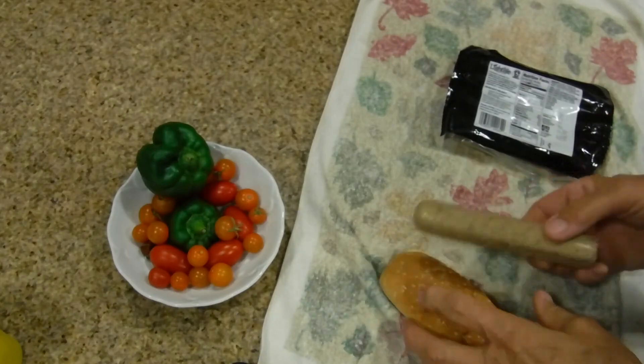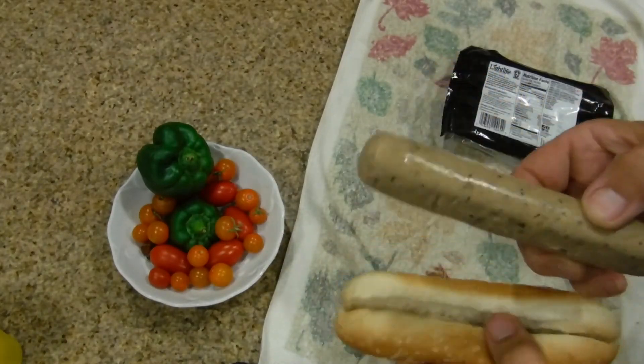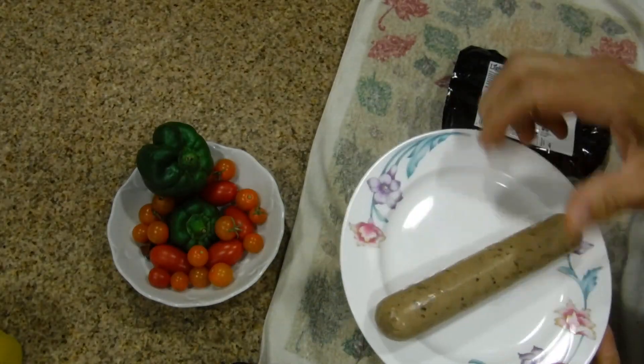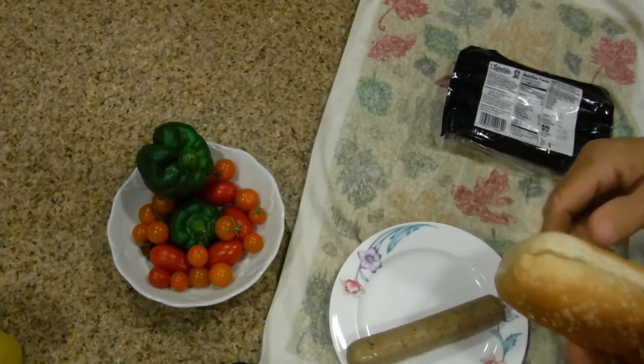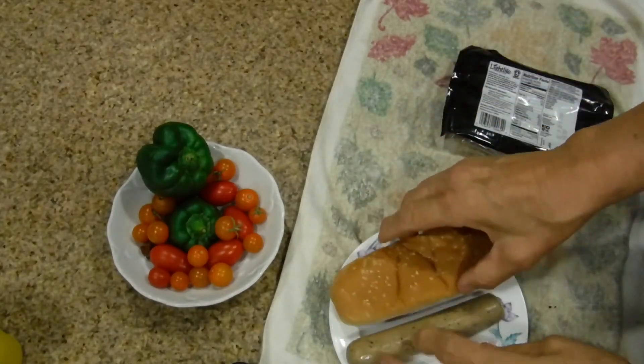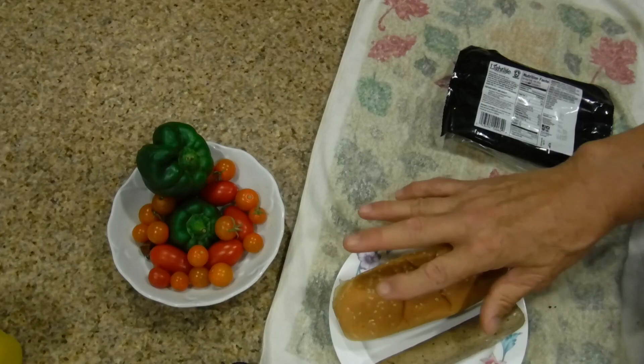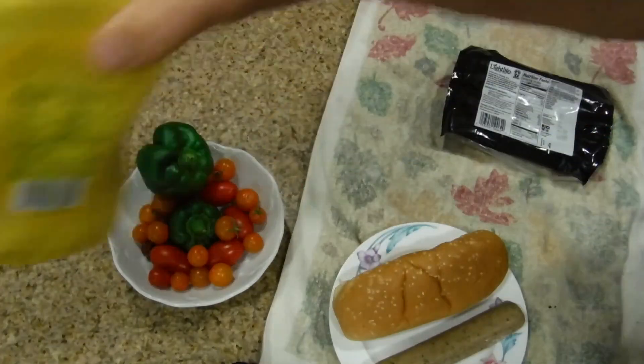I'm basically making a normal hot dog but using a sausage. What I do is use a plate, lay it on the plate, and leave it for 30 seconds. I also put the bun on - I don't cook it in the bun, and in between I'll be flipping it so it gets nice and warm.